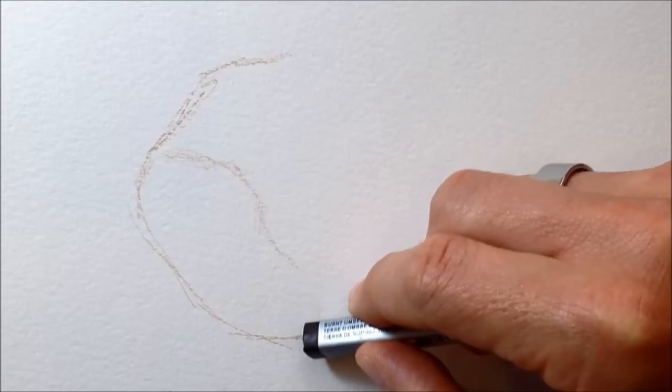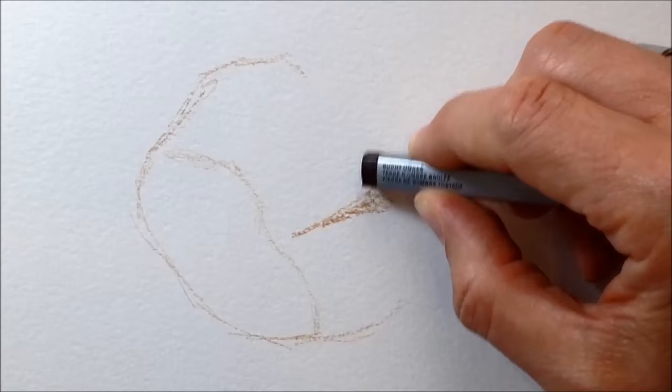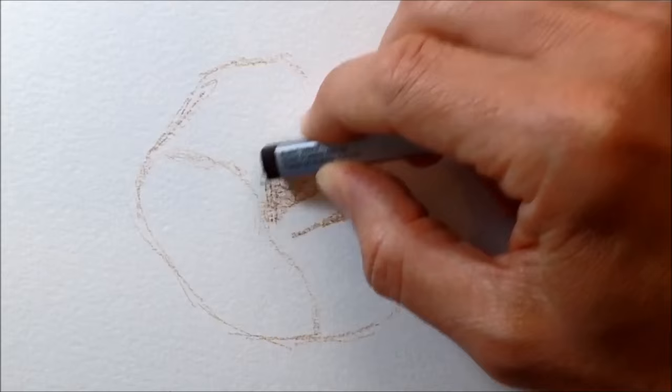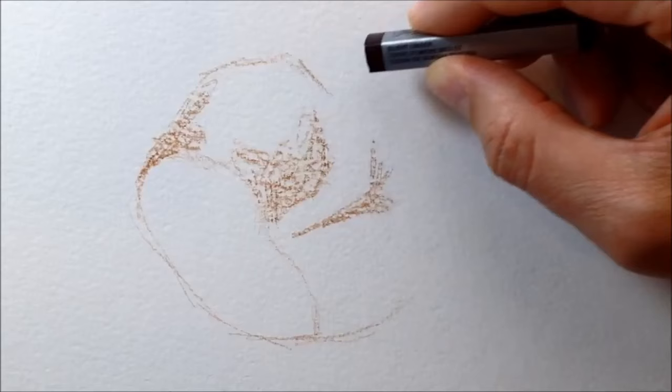As I'm sketching this out, just getting the shape drawn with the watercolor stick, the first thing I notice is it's got a slightly waxy quality, which you'd kind of expect because it's supposed to become watercolor after you add water. It's not chalky like a pastel at all, but it does feel like a pastel in your hands — though with this slightly more greasy, slippy quality as I was drawing on the paper.